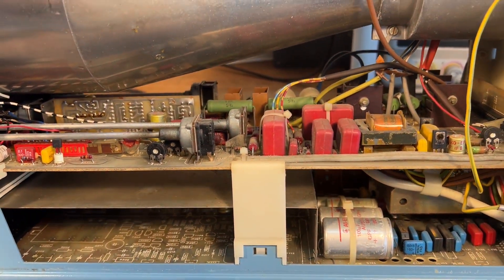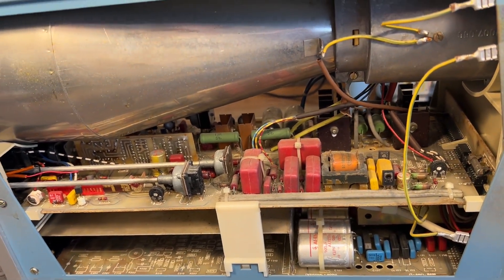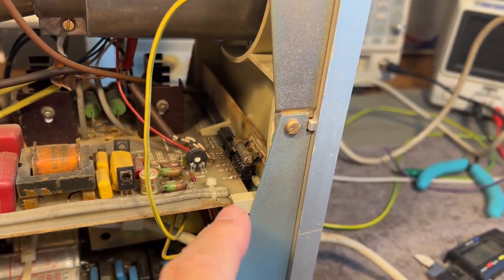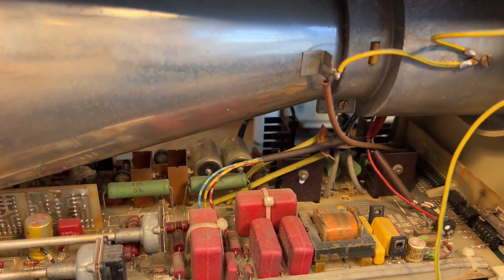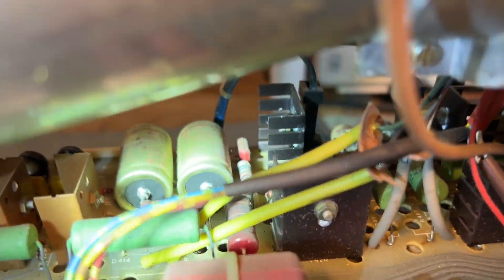That is pretty cool. Of course, it will be a little bit of a DIY project, but it's definitely possible. Easy to access fuse, and that is not even melted down or anything like that, so it's looking promising. And you always find those caps and inspect them.